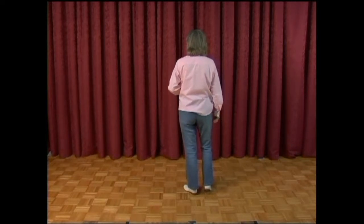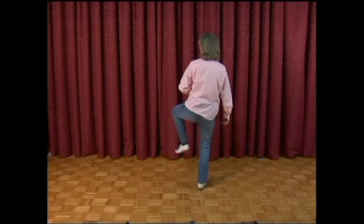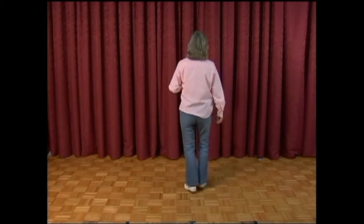From here you do a pump touch or a kick pump: double step, kick, chug, touch, lift, kick kick, chug, kick, chug, and a double basic with a chug on the end.